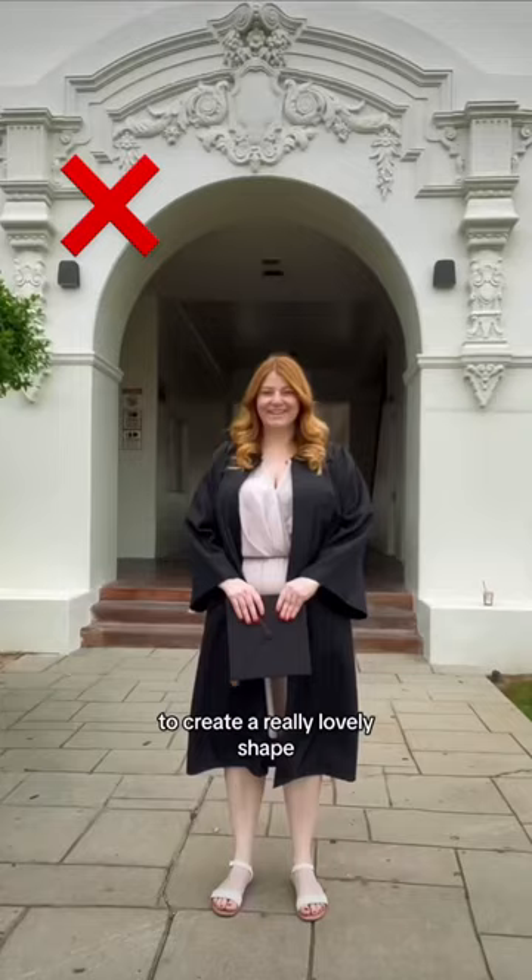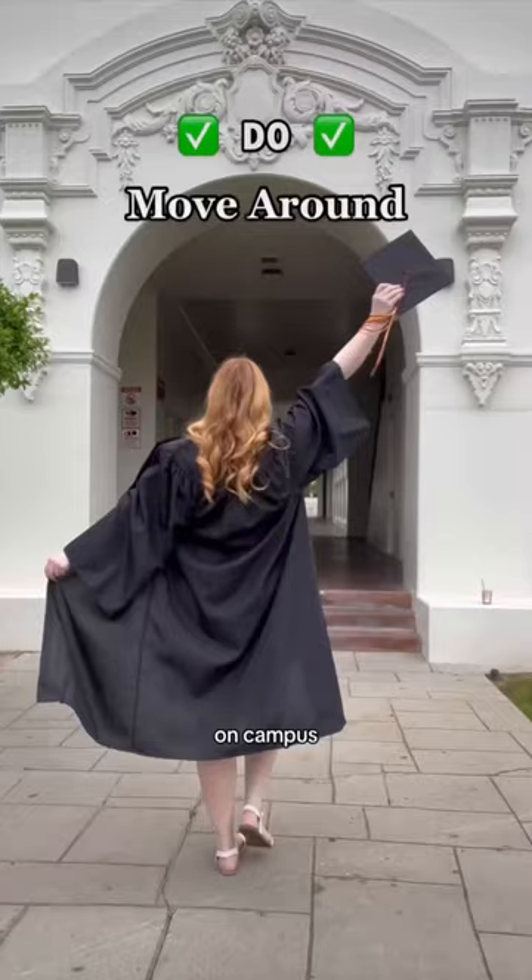For your third pose, find something architecturally interesting on campus and stand in the center of it. You're then going to move around — either take a video or have somebody take a ton of photos of you doing the same motion repeatedly. You can then choose the moments you like the most and edit them.